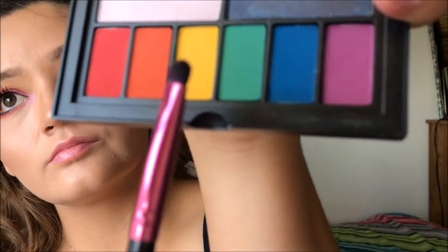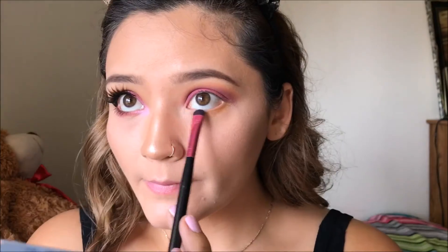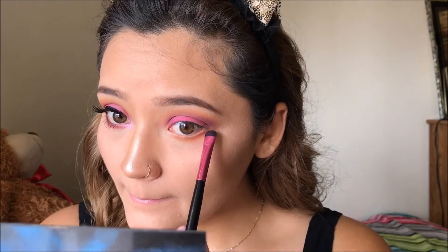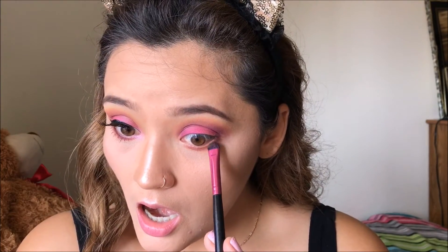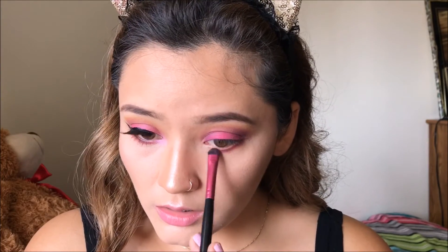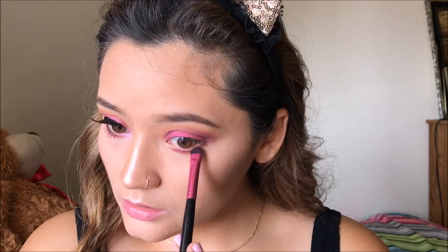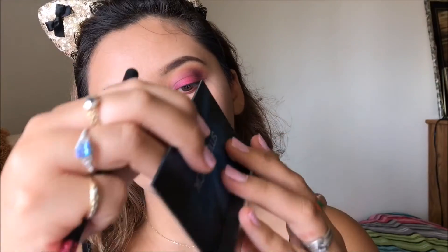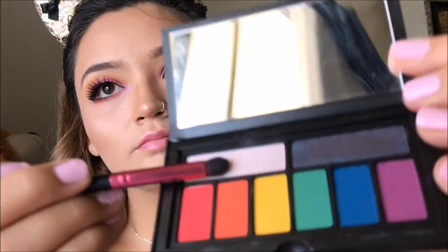Now going back in with my Smashbox palette, I'm mixing all those colors we used previously and applying them right underneath my waterline. The only color I did not reapply to the bottom was the neon pink that we applied on the eyelid, because I don't want to look sick — neon pink underneath your eyelid kind of reminds me of zombie-ish. We want to look pretty, not dead!